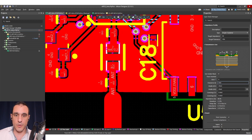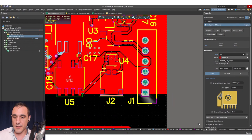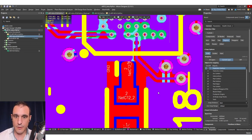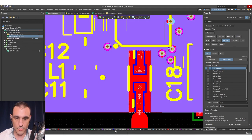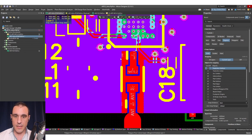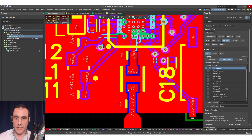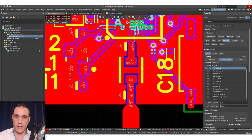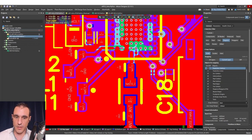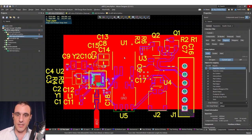Now that we've done this work in the stack up, we're going to define that polygon cutout and place ground on the lower layers. Once I go through and re-pour all the polygons, it's going to automatically apply that cutout on the layers we specified. Scrolling through, I've got ground on the top layer and the bottom layer and everything else is ready to go. The last thing I'm going to want to do is put some stitching vias around this. The reason for the stitching vias is twofold — one, to provide shielding for these nets, and two, to tie these ground regions together within the vicinity of these components so that any return current induced into the ground net can be directly returned back into the ground plane.